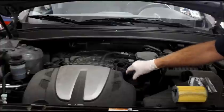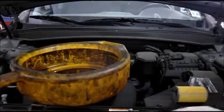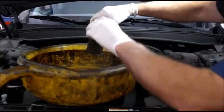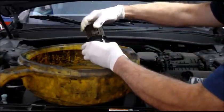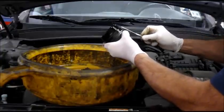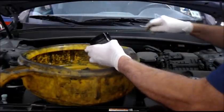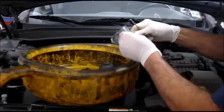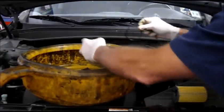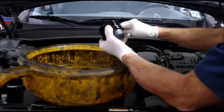Once you've unscrewed it, pull it out and put a bucket to drain it in. When you lift the filter out it is going to be dripping, so lift it up and put it over your bucket. Then pull the filter out. We're going to take off the O-ring right here — you can hook it with a scribe or a screwdriver, whatever you have — and take it off and discard it.